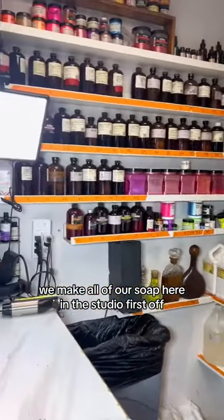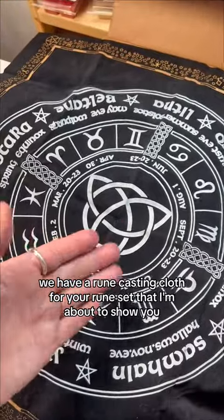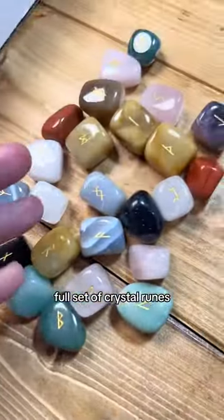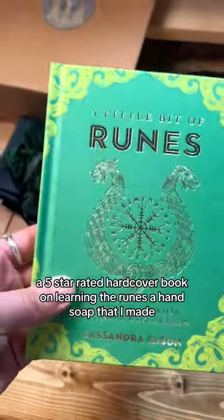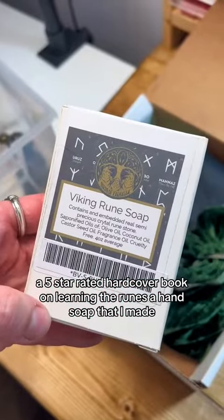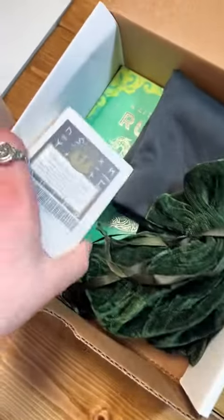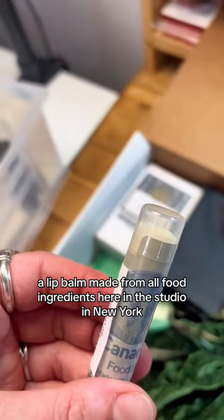We make all of our soap here in the studio. First off we have a rune casting cloth for your rune set that I'm about to show you. A full set of crystal runes — and don't forget the bag that it comes in. A five-star rated hardcover book on learning the runes. A hand soap — this one's a night violet — and there's an amethyst rune on top. And a lip balm made from all food ingredients here in the studio in New York.